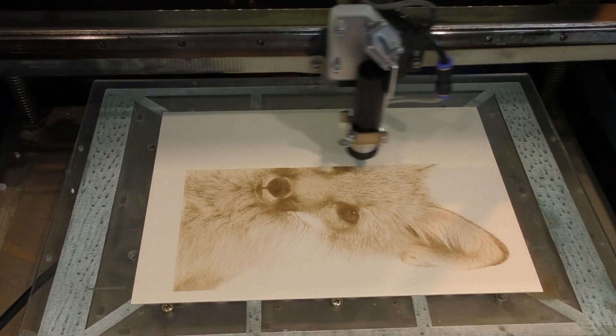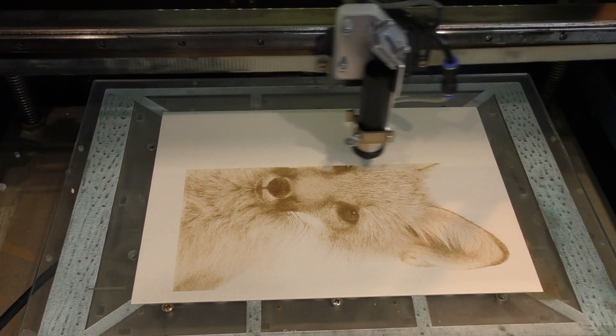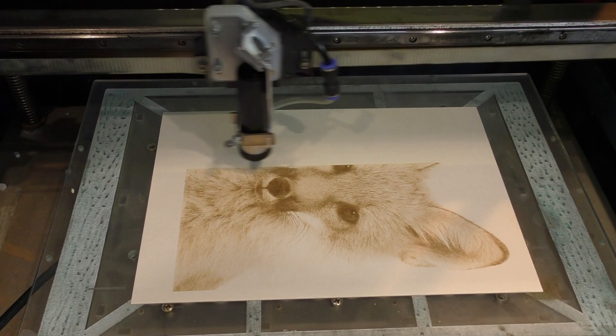I think we've taken this crappy little thousand pound machine and transformed its capability into way beyond what could ever have been imagined for it.